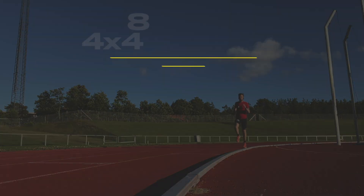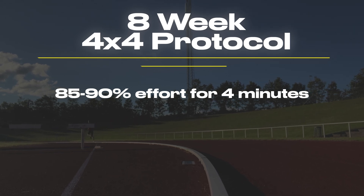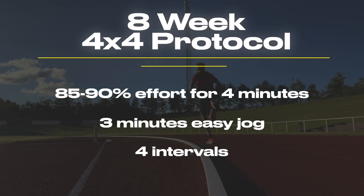Runners in the study did it three times per week for eight weeks. Here's how it works: you run for four minutes at around 85 to 90% of your maximum effort — it should feel hard but manageable. Then you jog or walk slowly for three minutes. You do another four minutes of hard work and repeat this cycle four times each workout. To get the most out of it, keep your pace as steady as possible during those four minutes. Don't sprint all out in the first minute and then get completely gassed. During the three minutes of recovery, get your heart rate down as slow as possible.